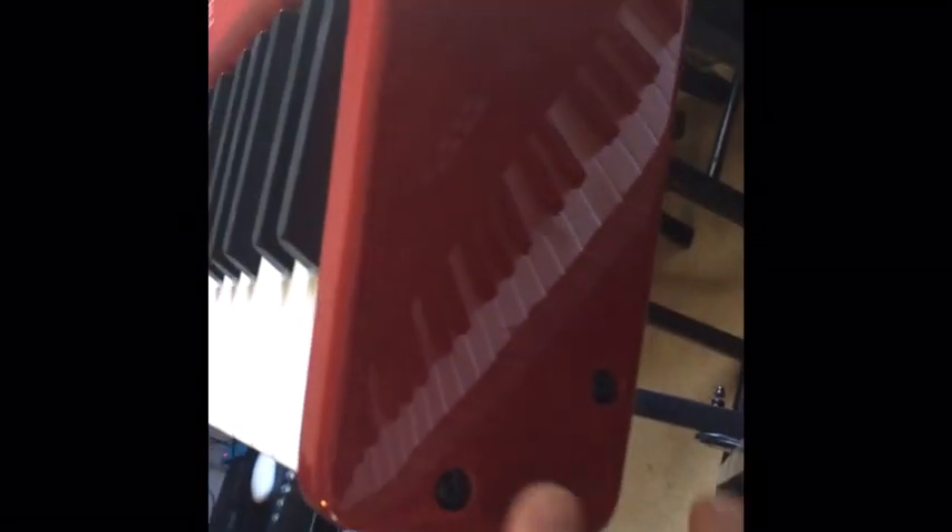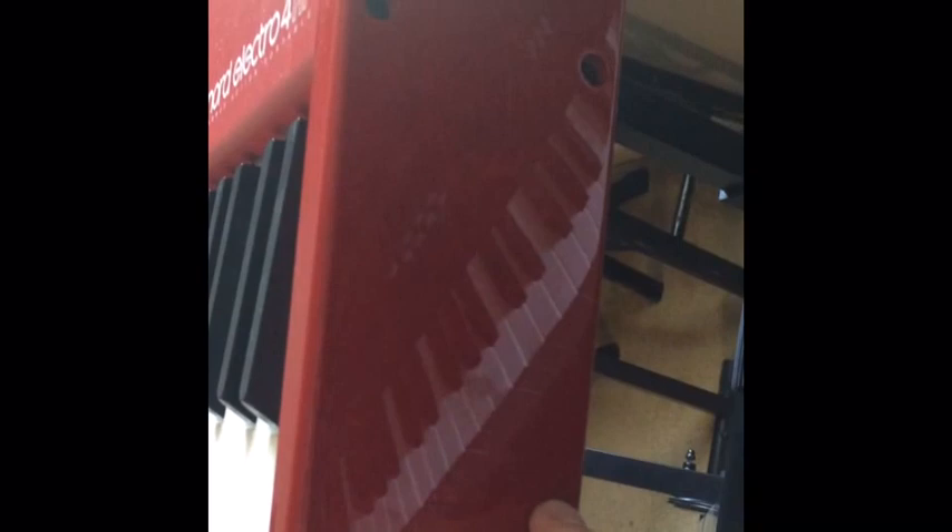I'll walk you through this section here. First thing I'm going to do — I've got my keyboard on a stand here — there is a screw that doesn't match the others. The light's not that great, but there are two rows of screws. There's one that doesn't match. Find that screw, and we're going to take that out. That screw is towards the middle and the back of the instrument.